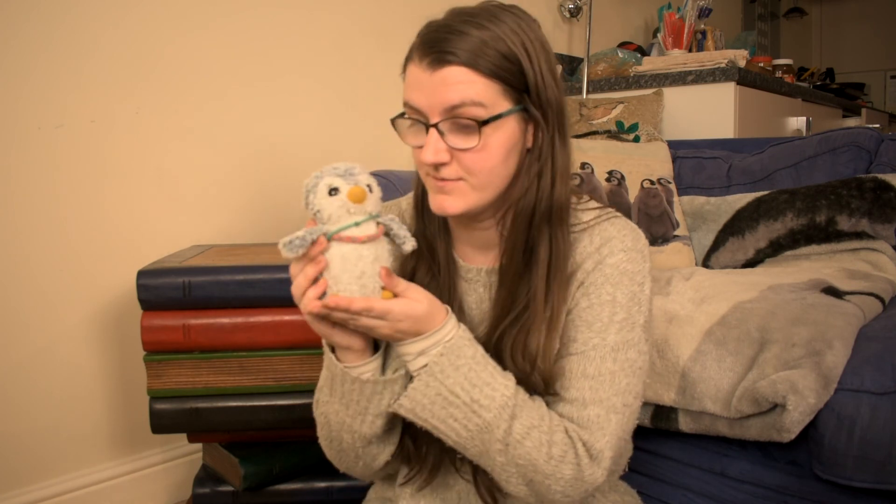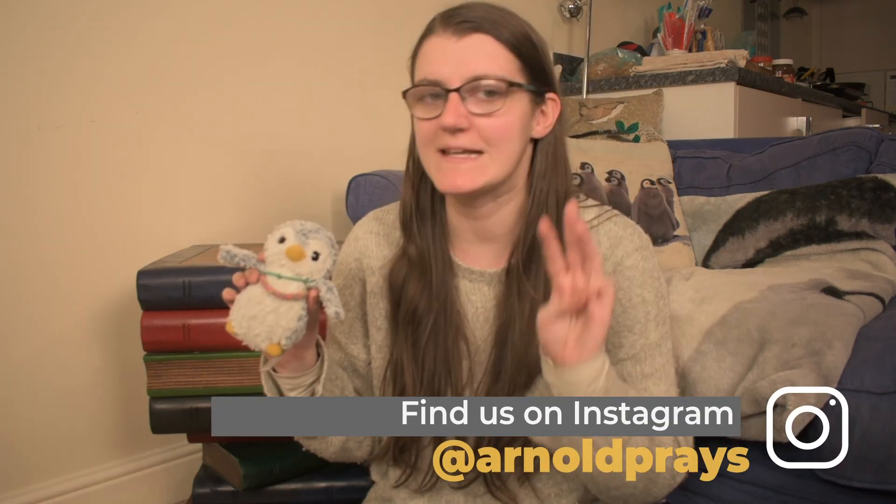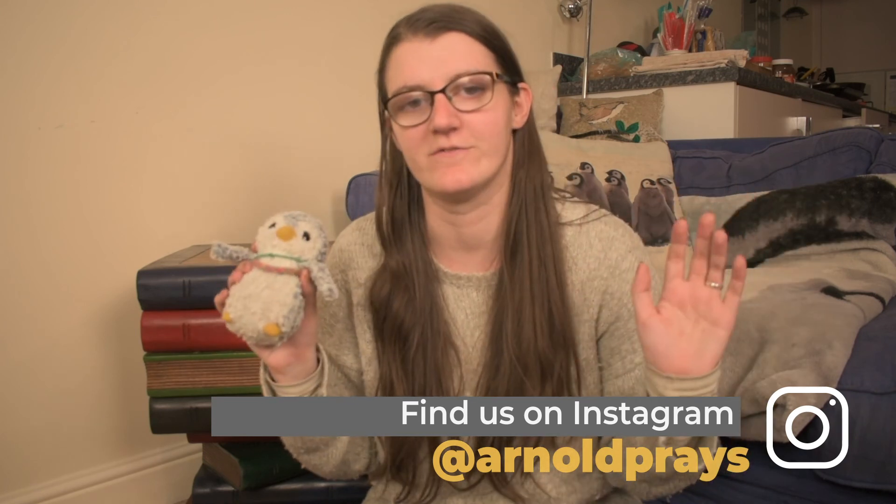Hi guys, welcome back to our channel! If you're new here, my name is Ginny and this is Arnold the praying penguin. We make videos every Saturday about prayer, exploring the Bible, and living out your faith. Yesterday something very exciting happened — it snowed! Arnold is a penguin living in South England, so he doesn't get to enjoy snow that often. We haven't had proper snow for at least three years, and even that was slushy and didn't last long.